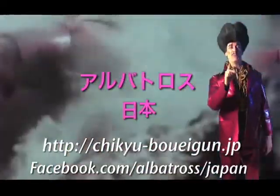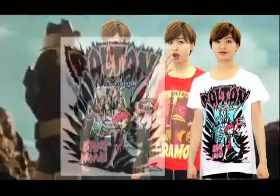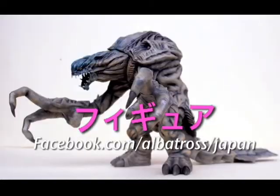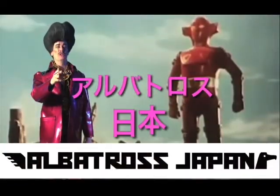Albatross Japan! They've got Godzilla. They've got Kaiju. What else is there? Albatross Japan!